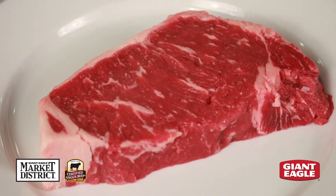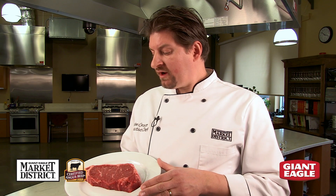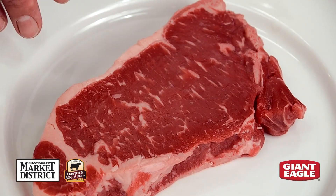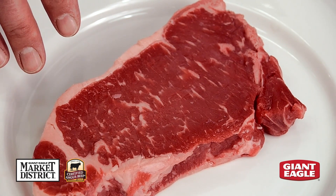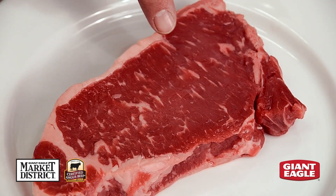Our Market District Certified Angus beef is the most flavorful, juicy, tender beef you can buy. Only one in four Angus cattle qualifies, and only 8% of all beef qualifies as Market District Certified Angus beef. One of the great characteristics is the marbling. We have these nice flecks of fat throughout the steak, giving you the most flavorful, tender, juicy steak possible.